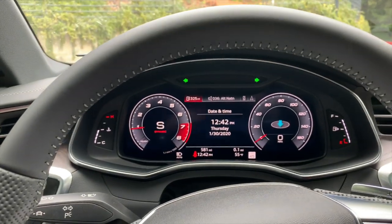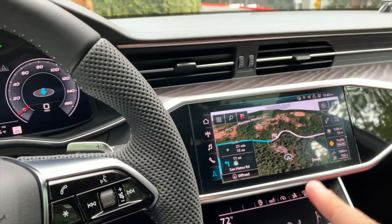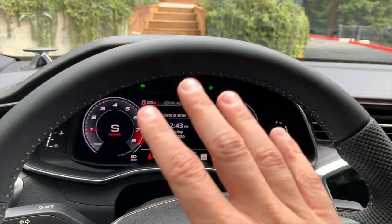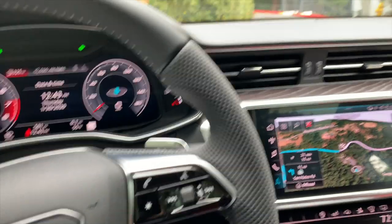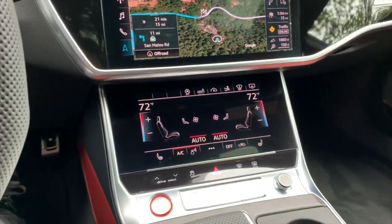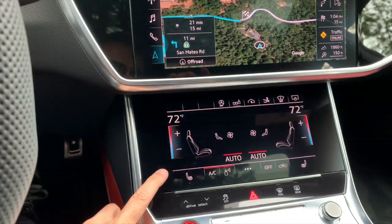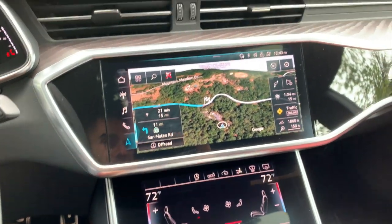Virtual cockpit is still here and it's as great as ever, especially in this latest generation — it's awesome. You can have Apple CarPlay over here and then use all of the native systems as well. The way Audi makes these two screens interact with each other is some of the best in the industry. And like some of the other higher-end cars such as the Q8, we get the digital display down here for the climate controls, seat functions, and things like that.